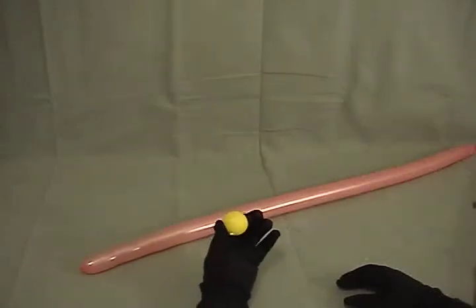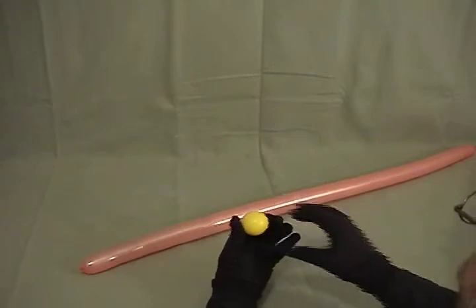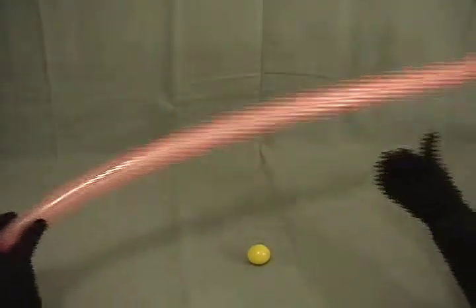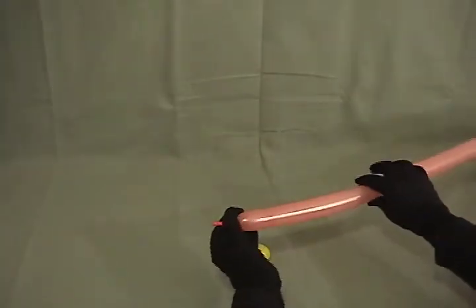For our fish, we're using a 5-inch round, and I've inflated this to about an inch in diameter, cut the nozzle off, and then a 260, which I've inflated, leaving about an inch and a half on the end.